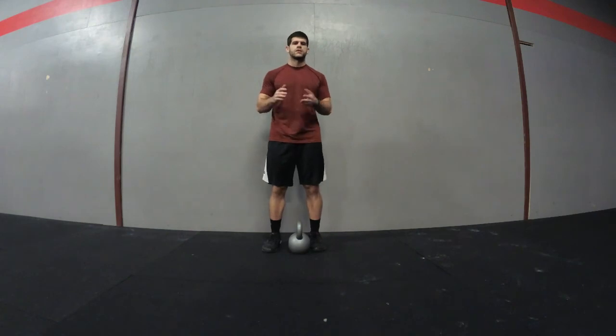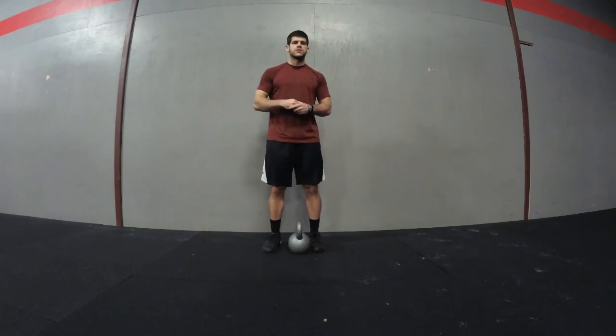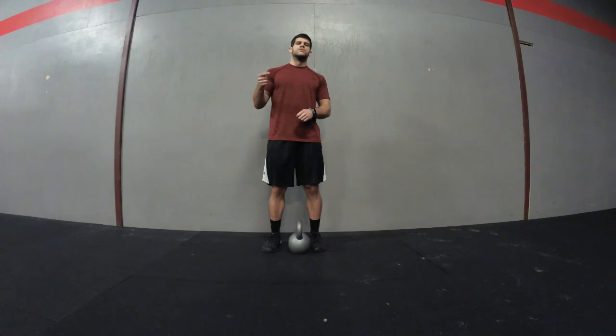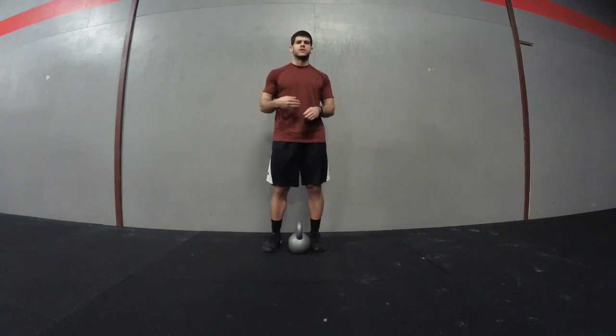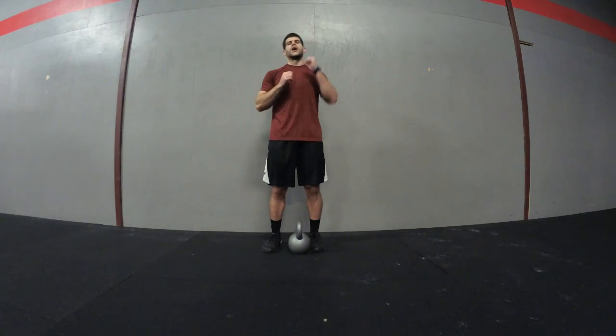So again for this workout, it's Tabata — 16 rounds total. You'll start with kettlebell swings for 4 rounds of 20 seconds on and 10 seconds off, then you'll have 10 seconds to transition to goblet squats for 4 rounds, and then one arm of push press for 4 rounds followed by the opposite arm for 4 rounds to complete all 16 rounds — 8 minutes total.